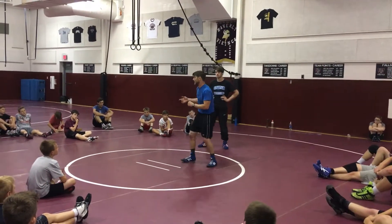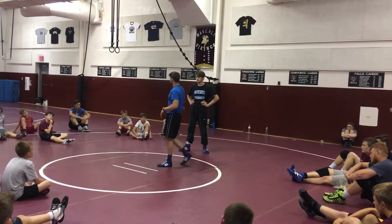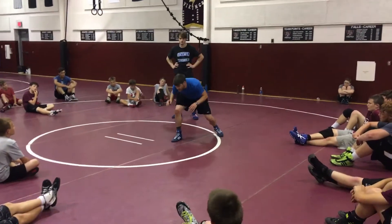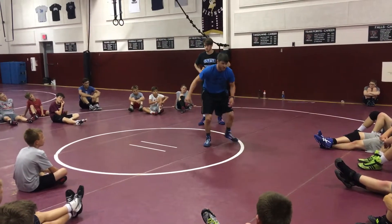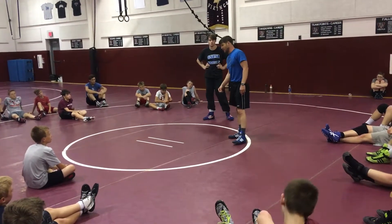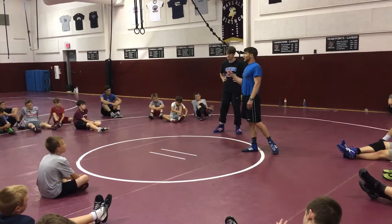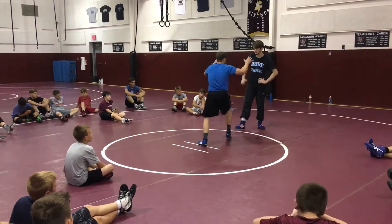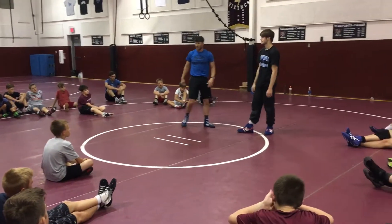A super duck is a misdirection move. I'm going to fake like I'm going one way and then I go the other way. It also looks very similar to a low shot to this guy. So if I can get good at low shots and these body fakes that we've been drilling and get guys doing this and concerned about me taking this ankle, it makes the super duck a lot more effective. And the last thing is it's highly effective in the third period or when guys are tired. I couldn't tell you how many times I hit a super duck in overtime to win the match because the guy wants to sit — he's tired and he wants to grab you. So if you've got a guy that just wants to hold on to you and you can hit a super duck, you're going to be sitting pretty well.